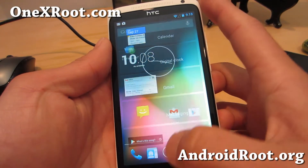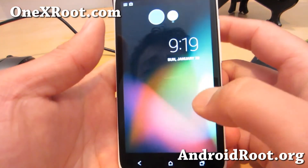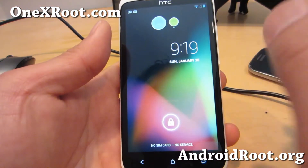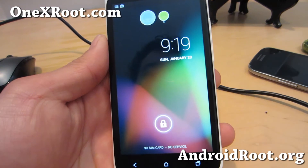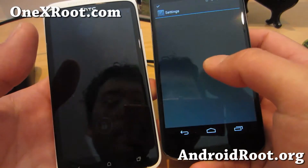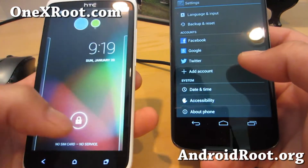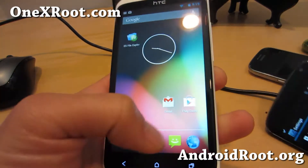This thing is pretty cool because it comes with multi-user support. Not that many phone versions of Android 4.2.1 support multi-user — even my actual Nexus 4 does not have an option for multi-user. But this one does, which is really nice.